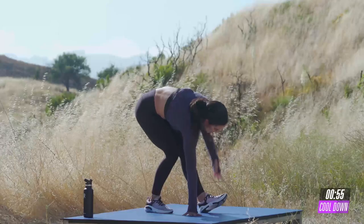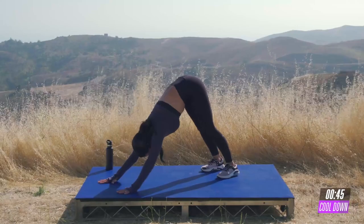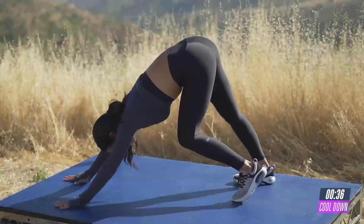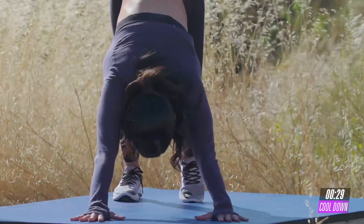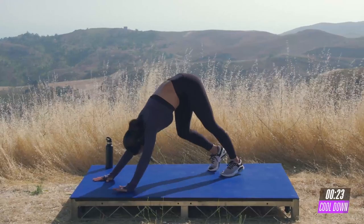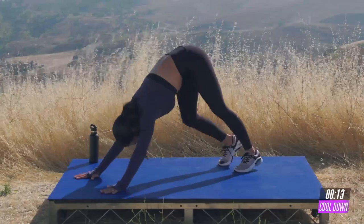Let's go ahead and take it into a high plank position. And from here, pike your hips towards the ceiling. You're going to bring your knees in and stretch your calves. Push the floor away from you. Let go of any tension in your neck. And just continue alternating, driving your knees and alternating those heels. Beautiful. Feel the hamstring stretch. Get those heels all the way down to the floor. Last five, four, three, two, and last one.